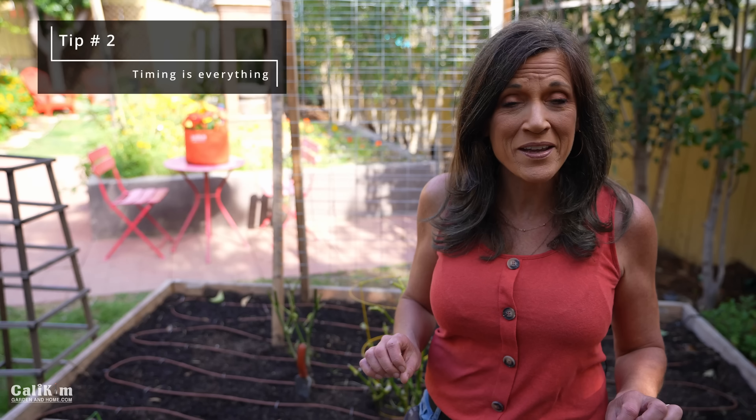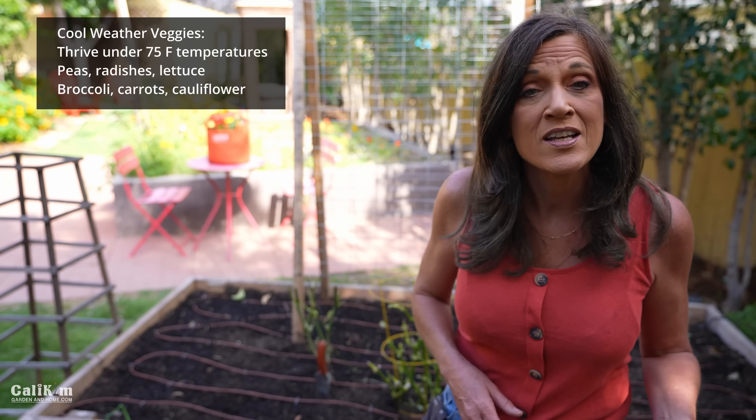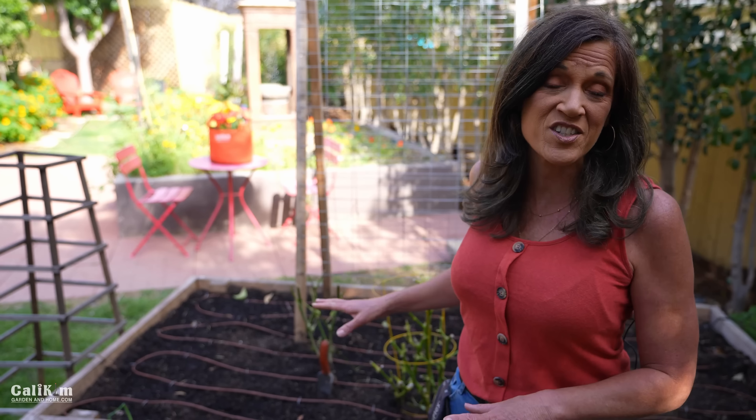The second tip for growing lots of veggies in your kitchen garden is that timing is everything. Right now the weather is warming up — we have days in the 60s and 70s and nights in the 50s, so it's a perfect time to get your warm weather veggies planted. If you're not quite that warm yet, plant some cool weather veggies, which enjoy temperatures under 75 degrees. Plant the right crops for the right season, time it right, and you're sure to grow lots of veggies.